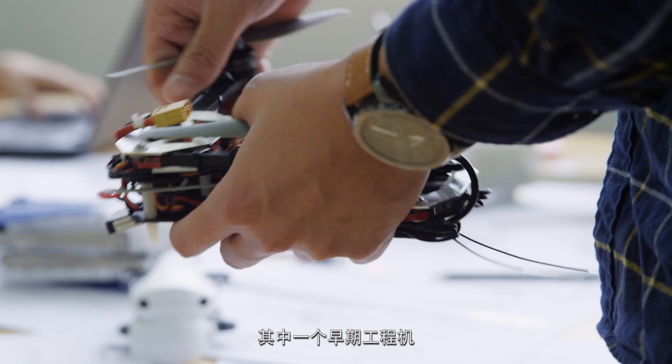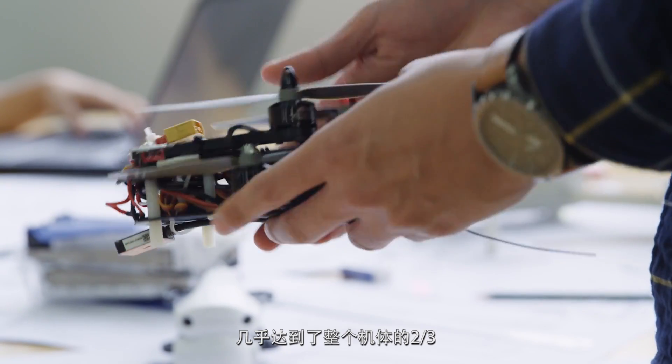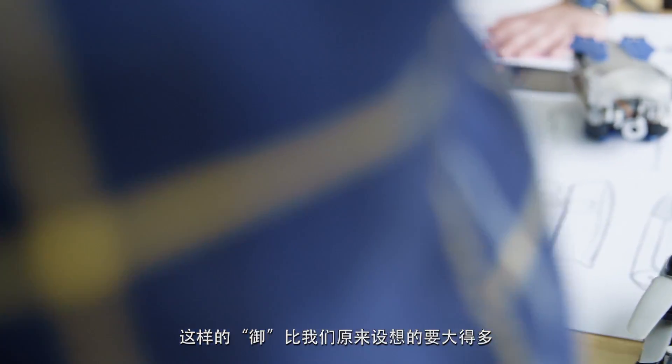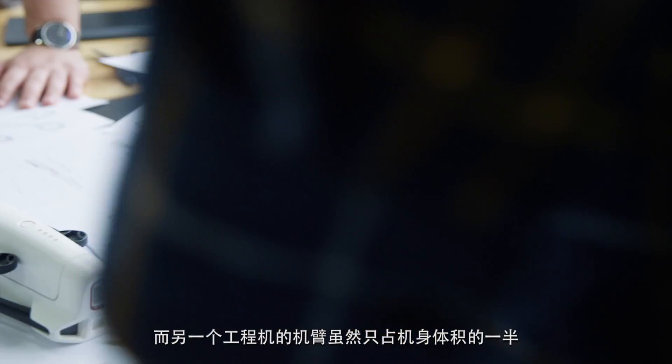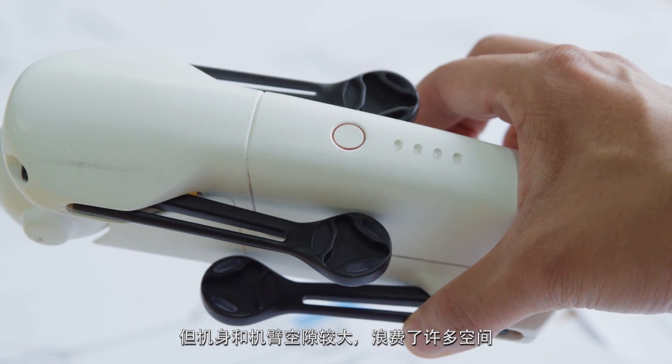In one of our earlier prototypes, arms took up way too much space when folded — almost two-thirds of the entire volume. Combined with the space that we needed for the internals, this meant the Mavic was much larger than we wanted. In another attempt, the arms only took up half the volume, but there was a lot of wasted space in between the body and arms.